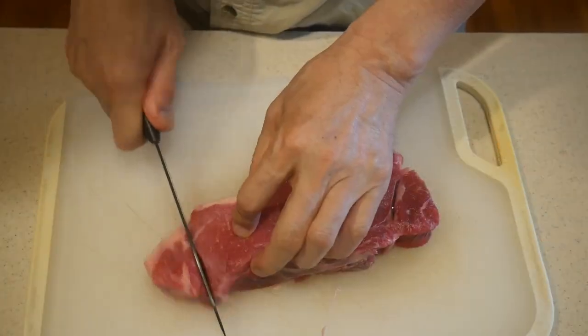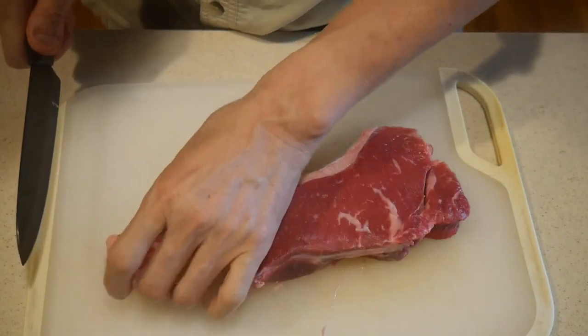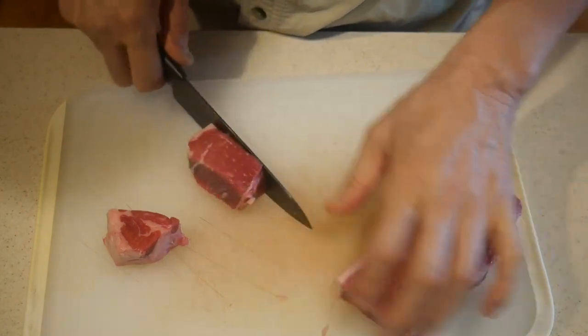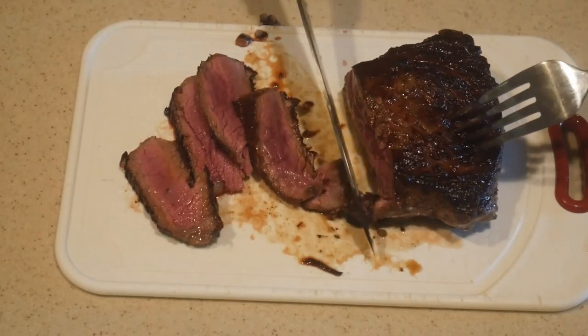A ceramic knife also does a great job on beef just as it does on chicken. Here, as you can see, I cut the beef into cubes. After cooking the beef, I use the ceramic knife to cut it up, and as you can see, the ceramic knife is probably as good as any steak knife.